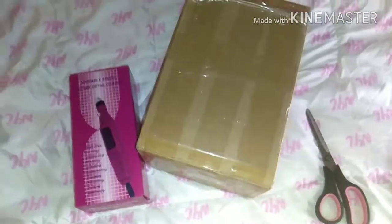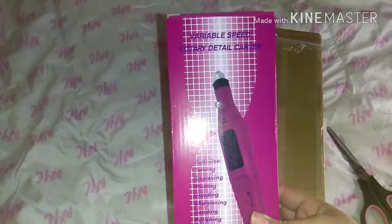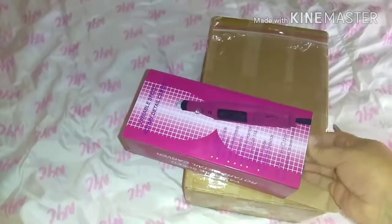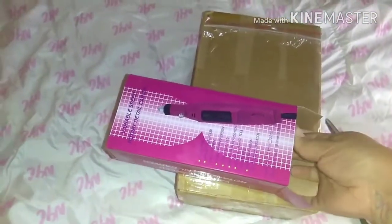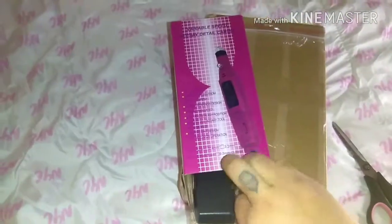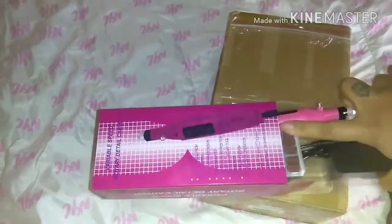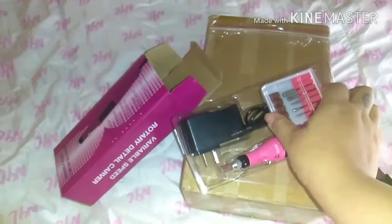So this video is going to be me unboxing this nail kit that I ordered off of eBay and this little nail drill too. Recently I just kind of wanted to get into just doing my own nails. I don't always have money or time to go get my nails done, so I figured to just order this little kit so when I do feel like doing my nails, I can just do them myself from home.